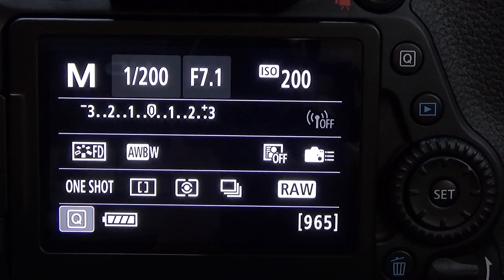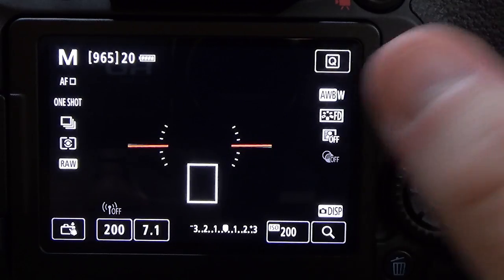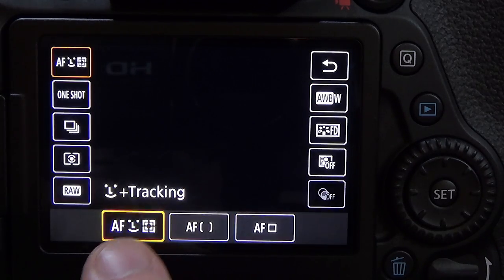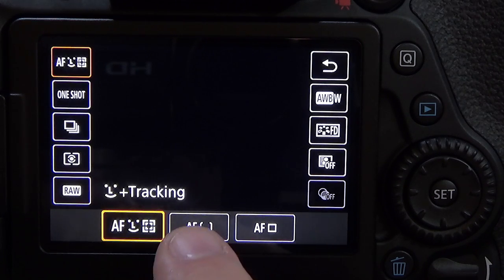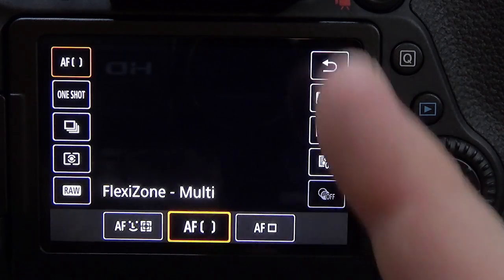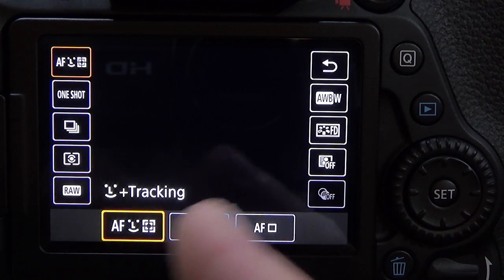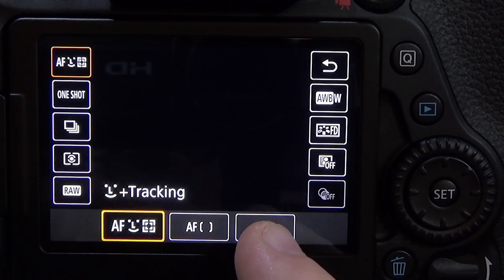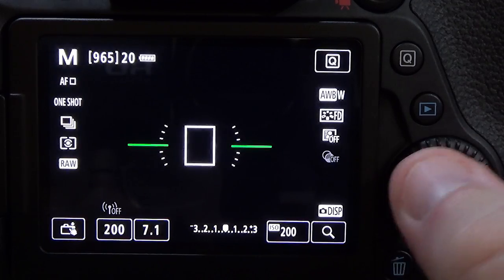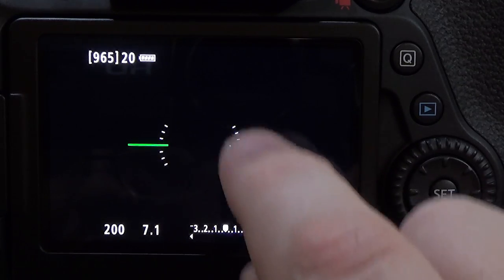The other form of autofocus is in Live View. Press Q and you have AF modes for live view. You have facial tracking, you have multi flex zone, and you have single point. Single point will choose anything across the screen. Facial tracking is better for tracking people or faces — I love this in portrait mode. For a landscape composition, you can use single point, hit Set to choose it, and move your focus point anywhere on the screen.